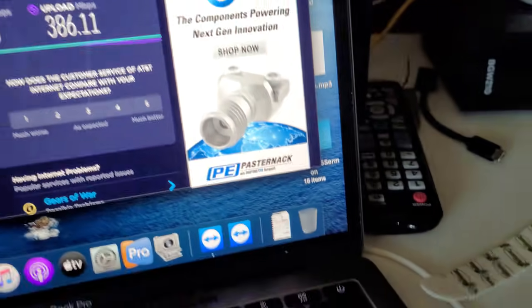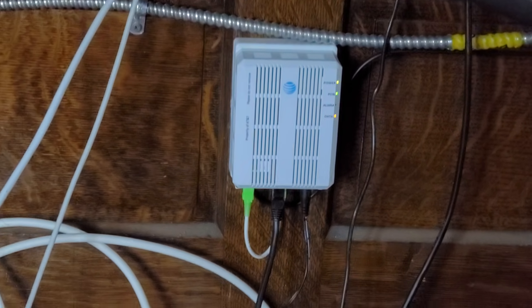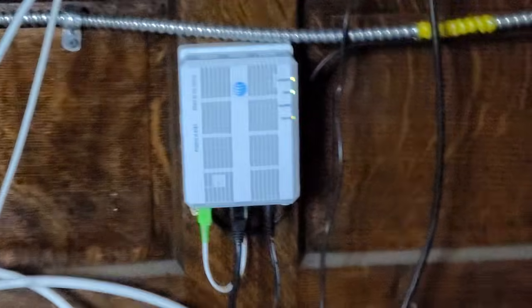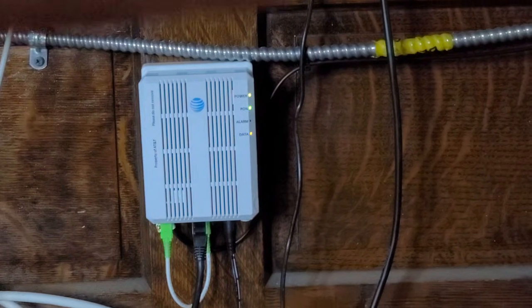Alright, just to show you that we have fiber — right down here is the terminal they installed. I know this looks different. Some of them have a cover and also this one has a little bit of color — the light is orange, still green like the other two.